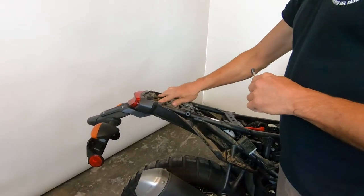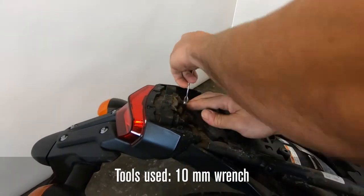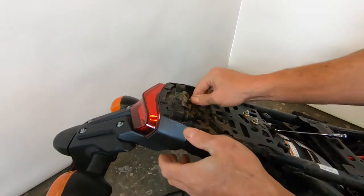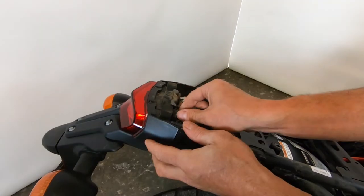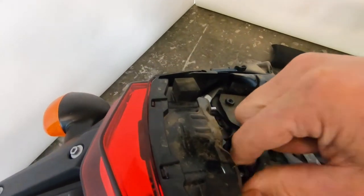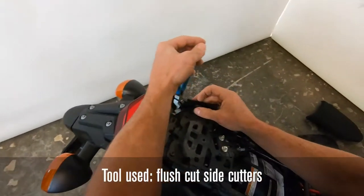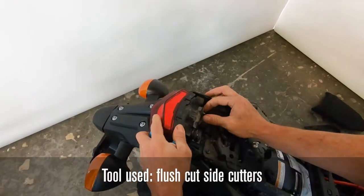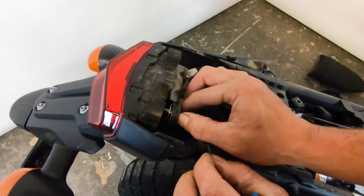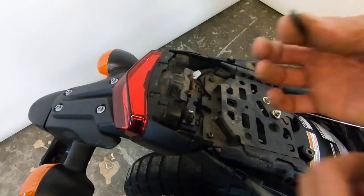Now unbolt the rear tail light. There are two acorn fasteners — use a 10mm spanner to break those loose and walk them off. There's a washer underneath each acorn nut, so make sure you grab those. Over here there's a zip tie holding the OEM harness — clip that to free it. Be careful of the harness as it's in there tight, and be careful to grab just the zip tie. Note those washers tend to stick, so make sure you retrieve them.